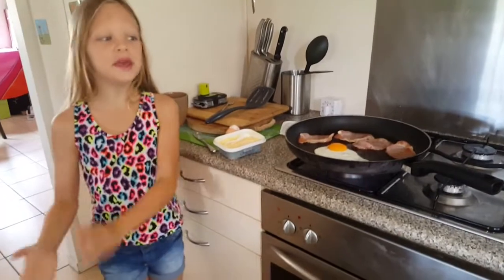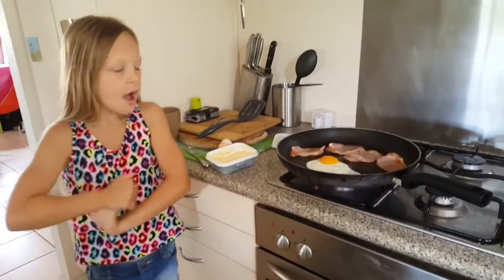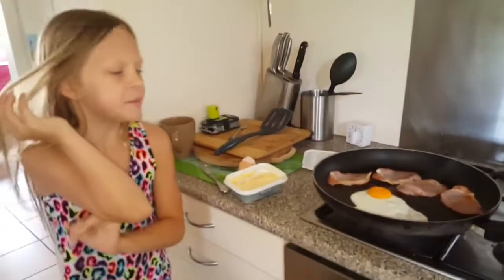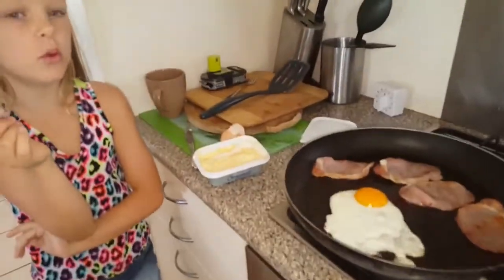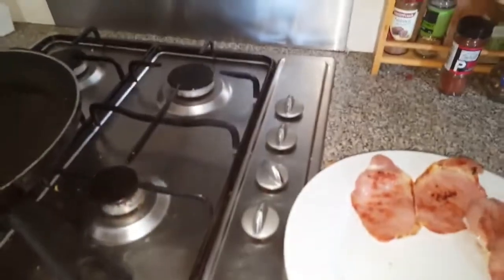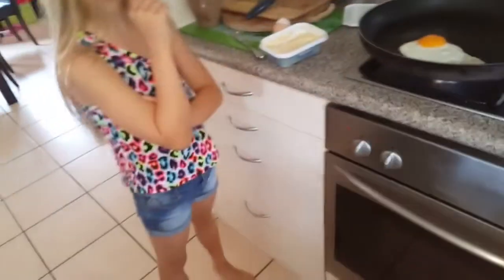It's actually nearly ready now. I'm going to ask my mum to help me get the bacon on there, and then we're going to let the egg cook for a bit more — so my mum's going to hold it through. It's sizzling — look, see that sizzling!